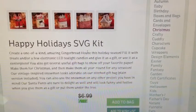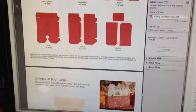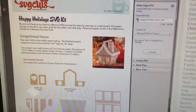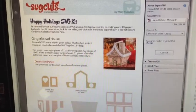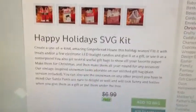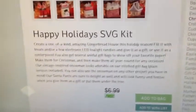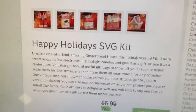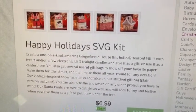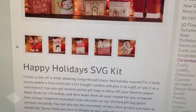Each kit comes with a very detailed PDF file that shows you instructions on how to cut everything and what the pieces are supposed to look like. Here's an example of the PDF file — you get colored, detailed step-by-step instructions. They also offer an instructional video for each kit where Mary takes you through putting together the trickier 3D things. This is my all-time favorite SVG company; I love their presentation, what they offer, and their commitment to customers.